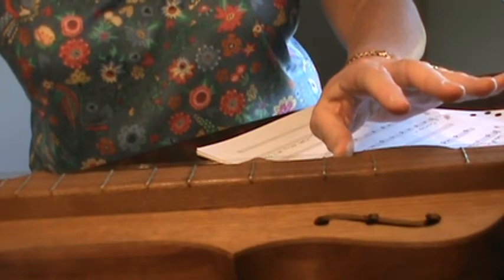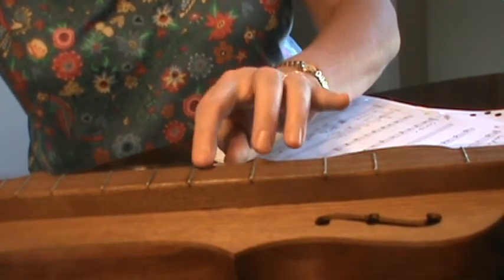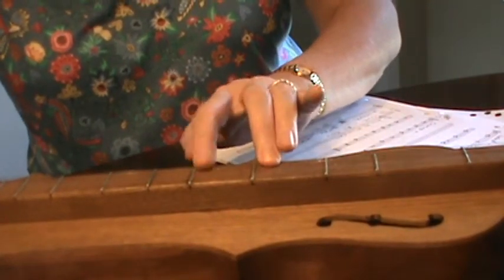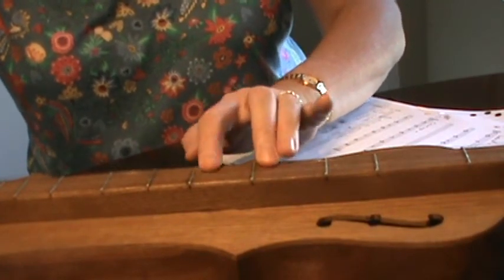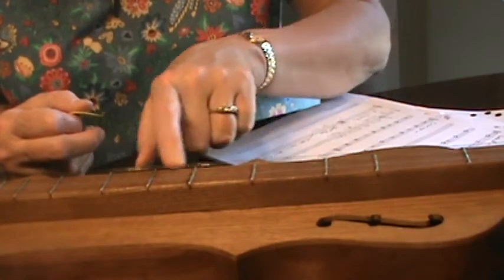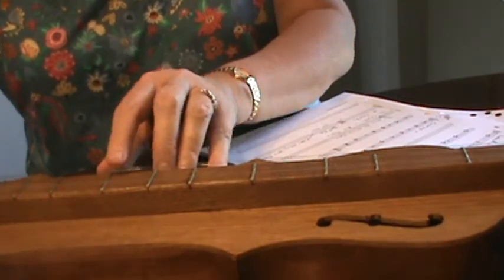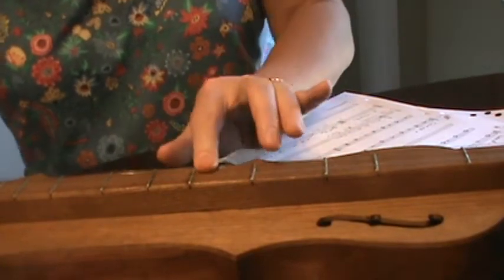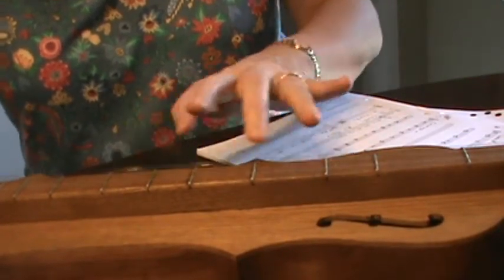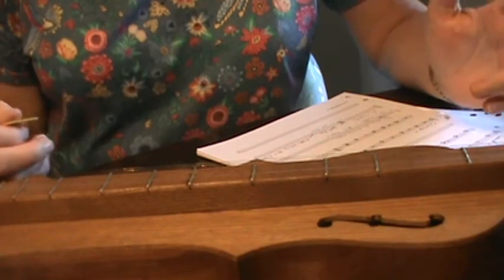Then it says five. You could just play the strings — that's fine — but if you want to add some drone to it, that's the beauty of a dulcimer. It's like a bagpipe; it's got those strings that never change. That's part one. If you want to add part two, we see seven, five, four, five. This dulcimer unfortunately doesn't have any little dots — one, two, three, four, five, six, seven — but you could sure put some little markers on the side.